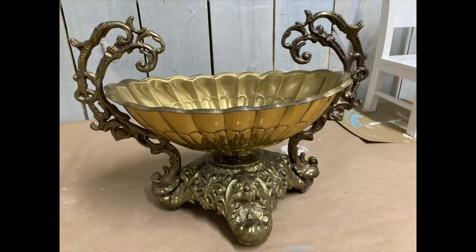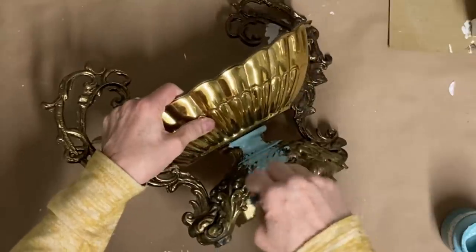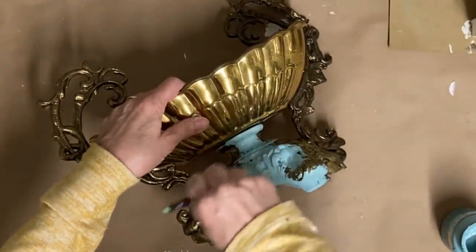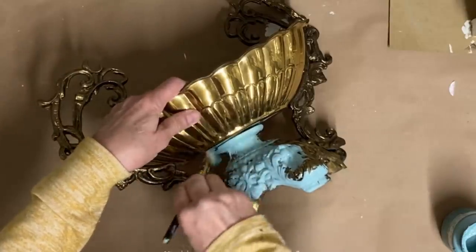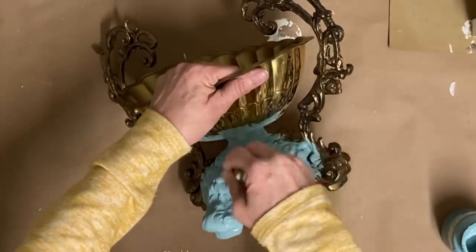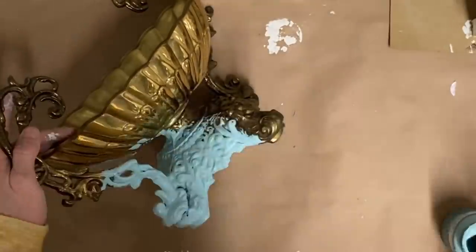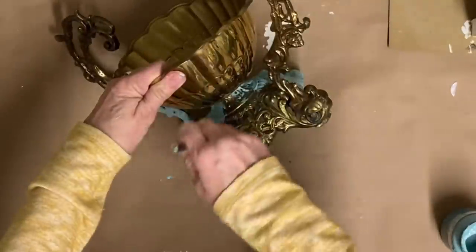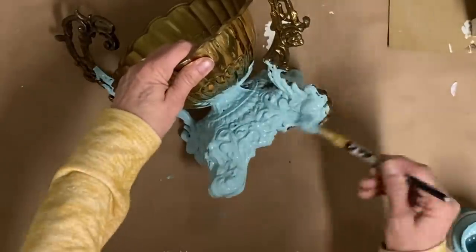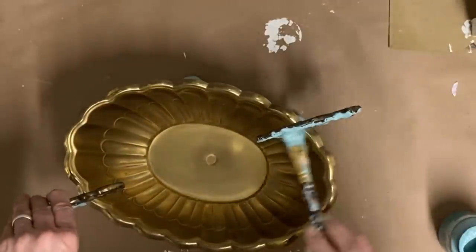We're going to move on to the next item — I don't even know what to say this is. I found it at an estate sale and my husband thought it would be really pretty white waxed, so I'm going to be doing the same technique to this one. It has all kinds of little details for the wax to settle into. I'm not real sure even what you would use it for, but I think it's really pretty as long as it has a color on it. I wasn't crazy about the brass look and I thought this would be a good item to put the white wax on. I think this would make a really pretty planter.